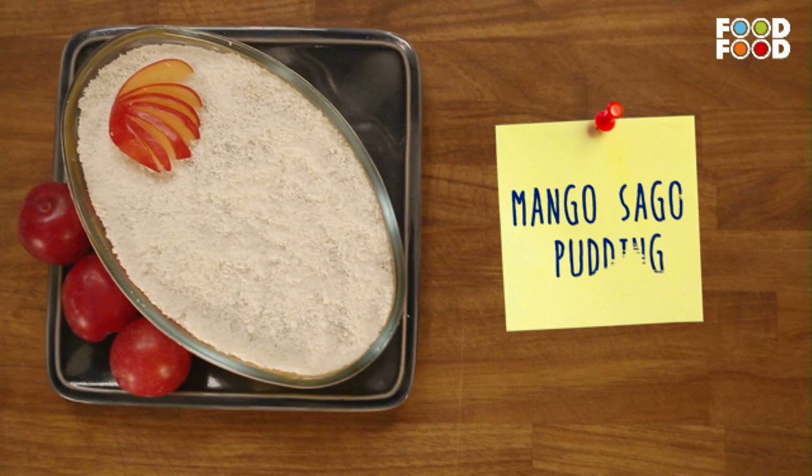Welcome back to Mommy's Magic! Today we are celebrating teachers. I will dedicate one recipe to my teacher, Master Chef Sanjeev Kapoor, because he loves mangoes and coconut. I am making a delicious dessert especially for him. I am sure even you all will love the recipe. Let's make mango sago pudding.